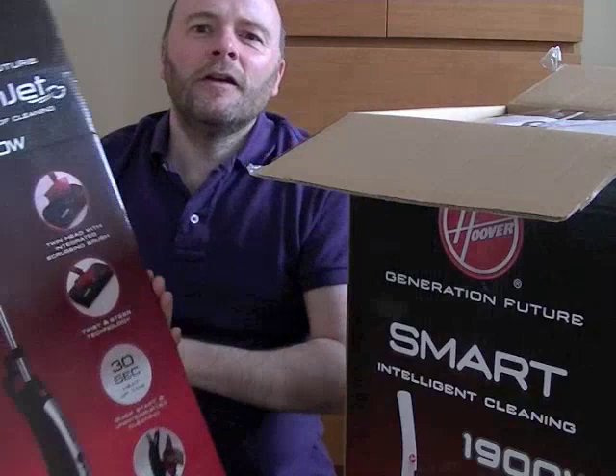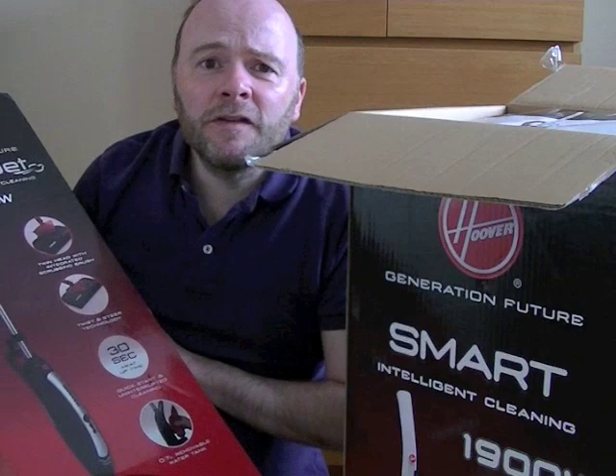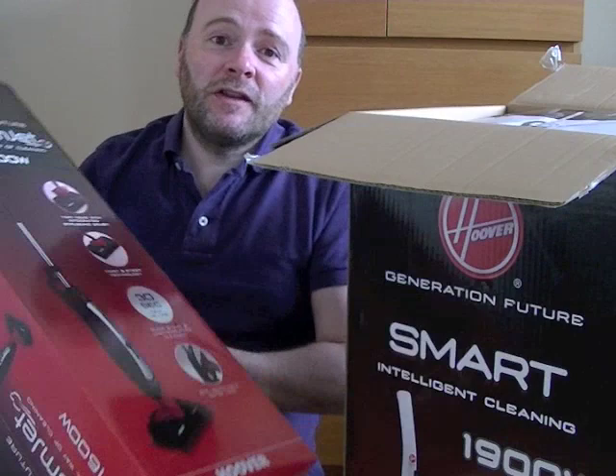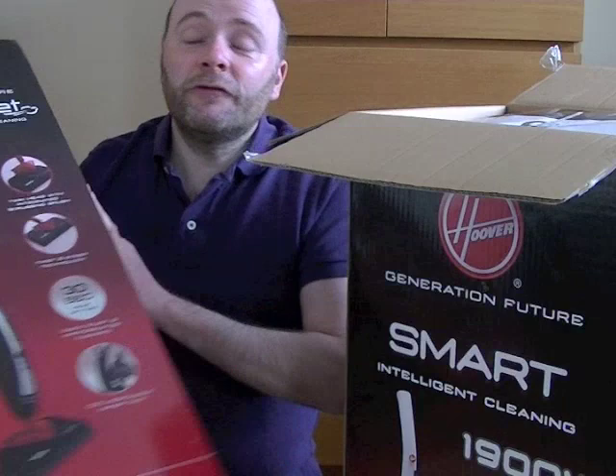I'll just quickly show you now. I've got this Hoover Steam Jet Steam Mop, which gets good reviews — people think it's quite good. Normally this started out at about £130; I got it for £58, brand new and boxed. It was reduced and then I got extra discounts, so I thought for £58 — and I do need a new steam mop — that's for unboxing and a demo to follow.